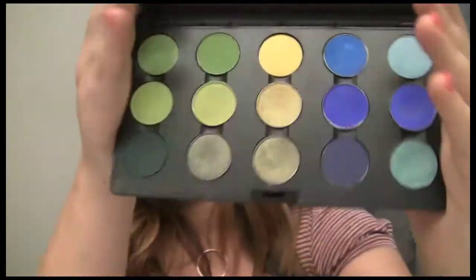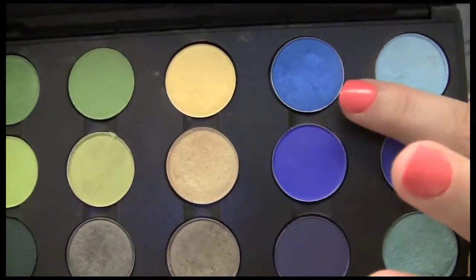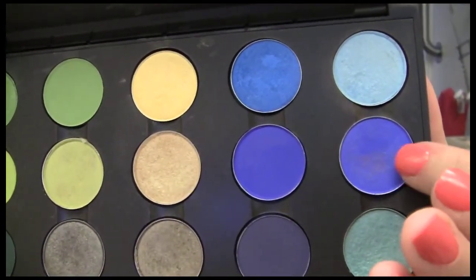For my eyes I want to do a really neutral look with just bright liner. Since it's Fourth of July we can celebrate red, white, and blue, and instead of doing red, white, and blue on the eyes, I think it'd be nice to do a neutral eye with some blue liner. I'm going to use this blue right here called Atlantic Blue. There's also Blue Calm, which is more shimmery, and Bang On Blue which was limited edition.